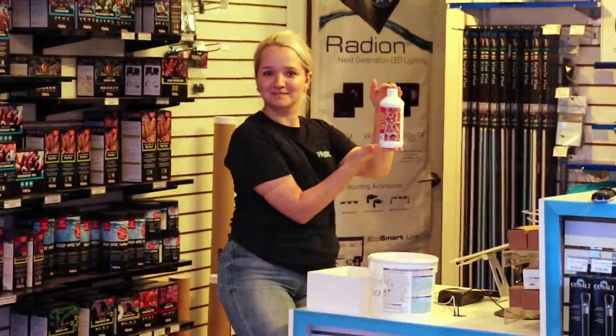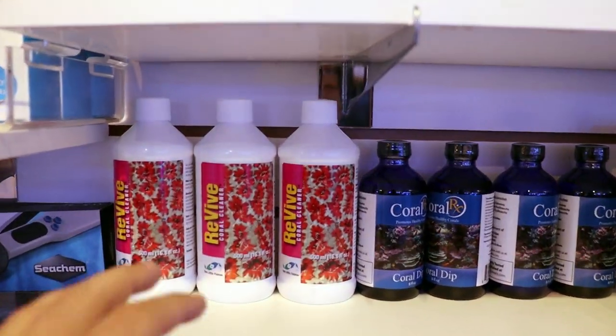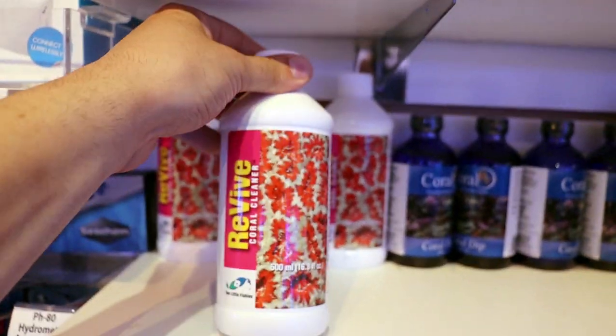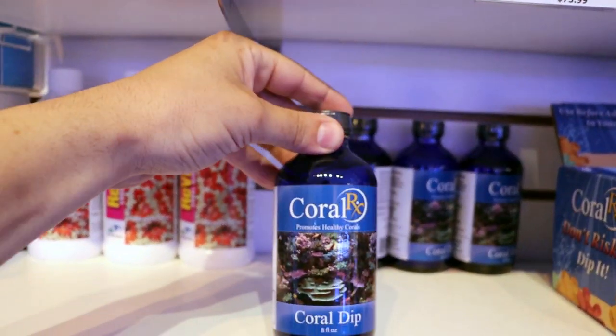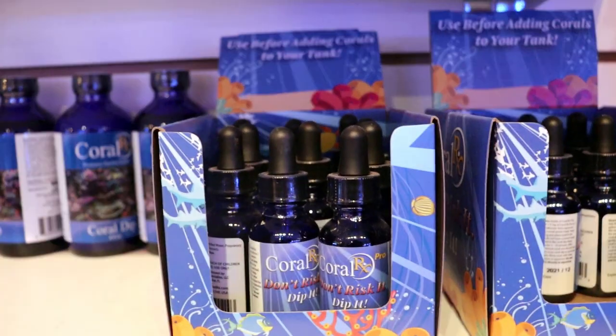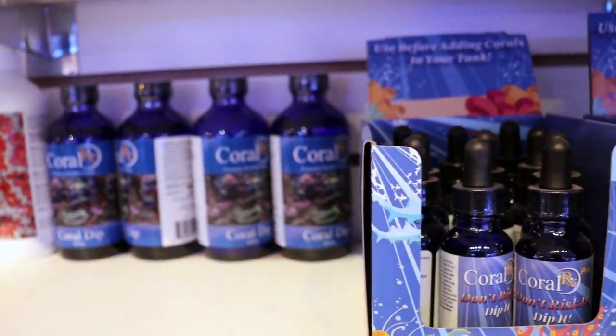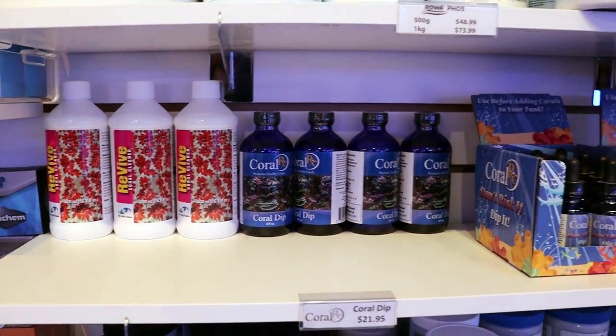Tia's going to get a dip going over here with the Revive, our product of the day. There are a couple of different options — these are probably the two most popular ones. This is Revive from Two Little Fishies; we use this all the time. This is also excellent: Coral RX, been around forever. And then this is the Pro version, which is just a concentrate — almost the same stuff but a more concentrated version.